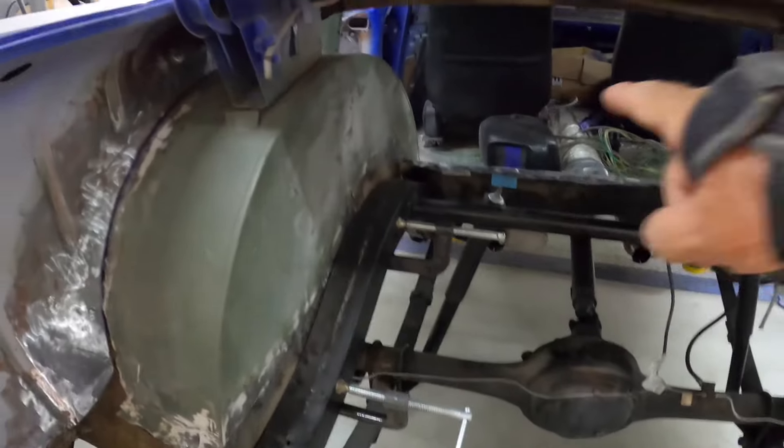Hey guys, welcome back to the channel - Try Five Guy. This week we're going to be working on the '57 Chevy again. We're going to start putting the floor in for the trunk. Thanks guys, please like and subscribe and hit the notification bell. If you've got questions or suggestions, hit the comment section and ask away.